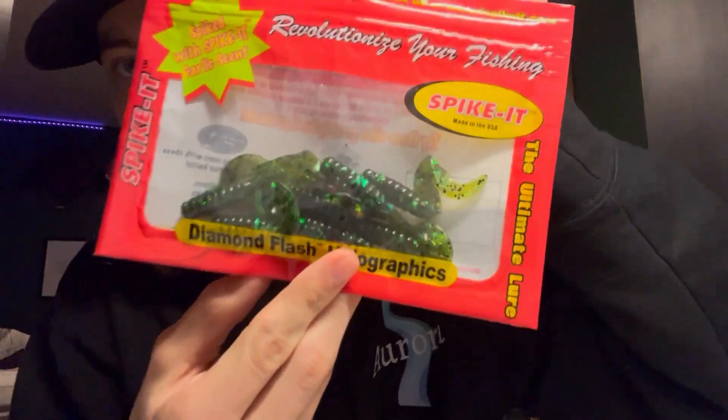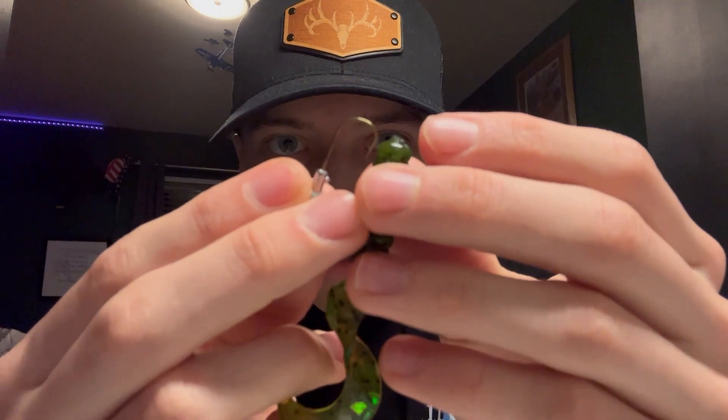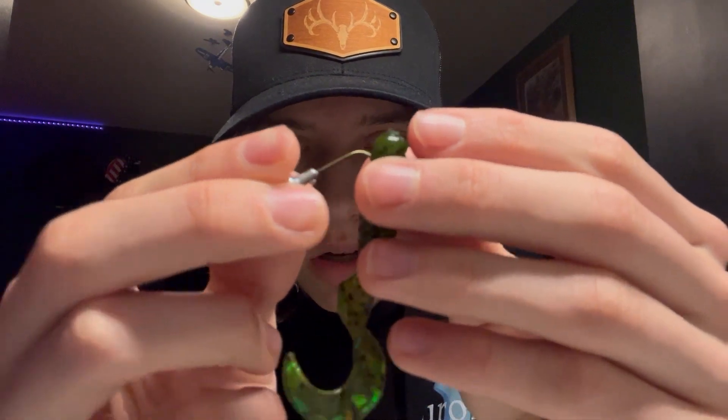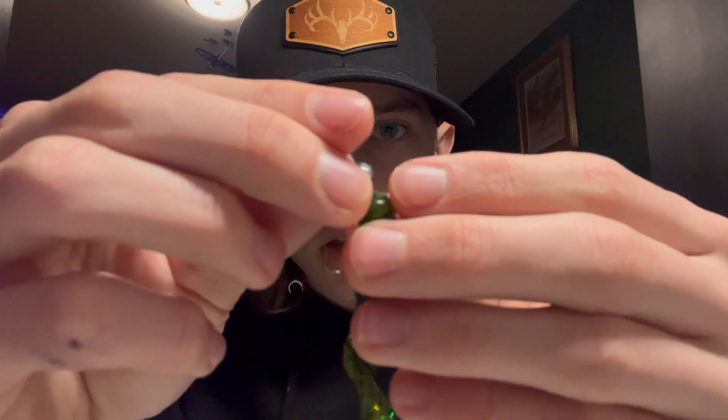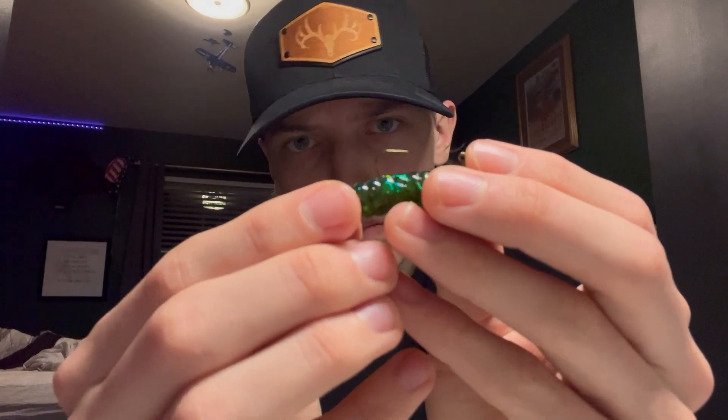You're gonna get your grub — using these Spike It ones. Take your hook and you're basically just gonna feed it through like this, and then it's gonna pop out right about there. You just want to see where the hook will end — this one's gonna end about midway through the body, a little bit more.